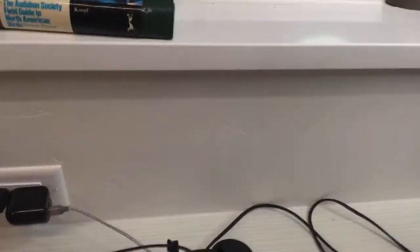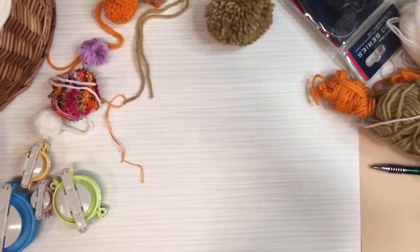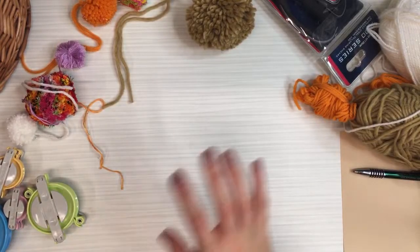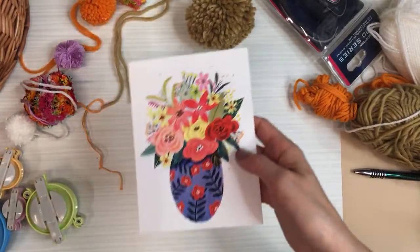I wanted to show you guys my mom's granny square quilt though - she's working on that quilt as well. So let me flip you around and we'll start doing that. All right, you guys - here we are tonight. I am in my mom's craft room.